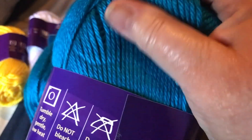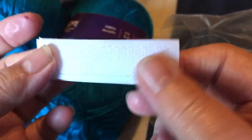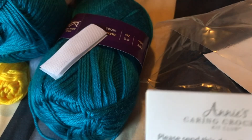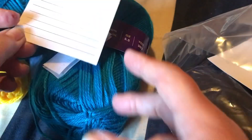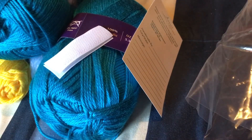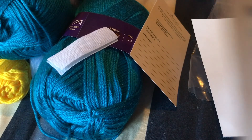It looks like it also comes with a piece of velcro for the cape — that's cute. And then there's a little tag where you could write yourself a message, or if you're giving this as a gift, write 'handmade by so-and-so' with a message. That's a nice touch that comes inside the kit. Let me pull that out just to be nosy — it's just a white card with nothing on it.